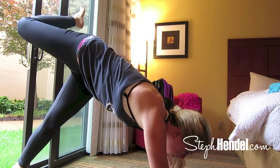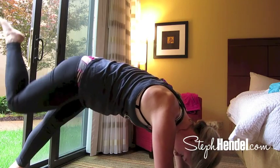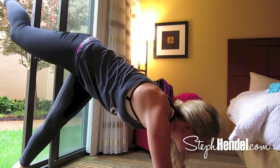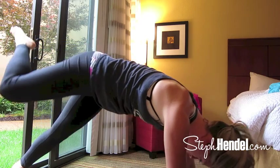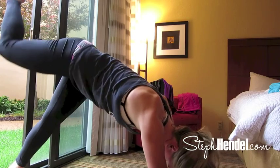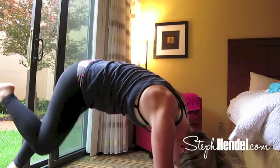Slowly bring your right knee around and tap it to that right shoulder. Keeping your leg lifted, sweep it across the body and then bring it back. We're going to do that two more times — bringing the knee in, sweeping softly across the body, and bringing it to the back. Remember, keep everything in line and sweep towards the back.